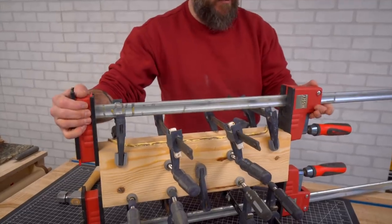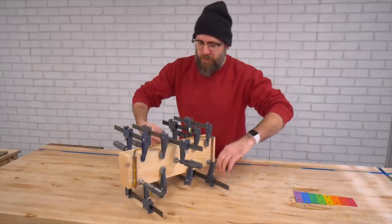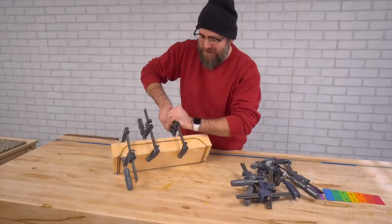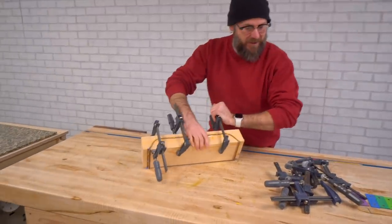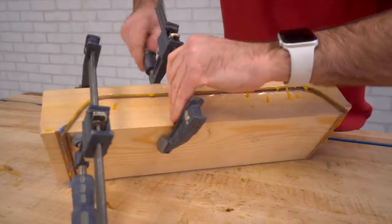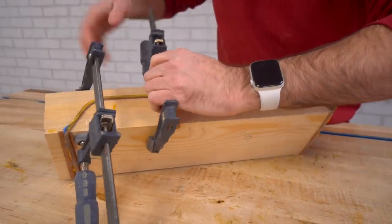You can never have enough clamps. This is the money shot right here — this lets you know if everything came out okay. It has been two hours.